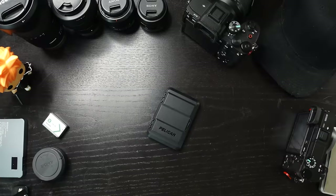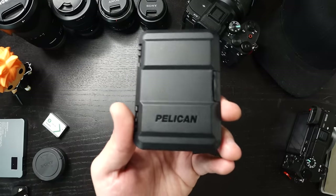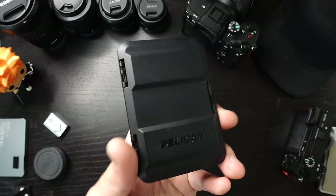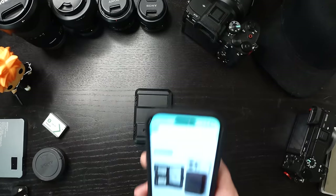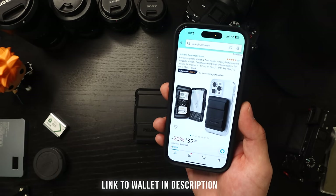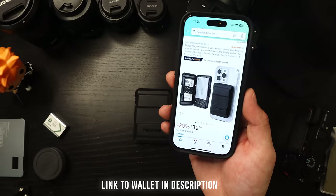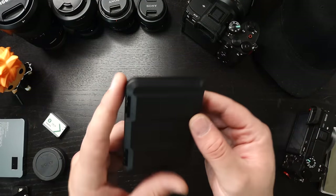Hey, what's up guys, it's the Mad Hatter, welcome back to Mad Hatter Media. In this video we're going to take a look at this Pelican MagSafe wallet case — this thing is pretty awesome. You can find it on Amazon; it's normally $39.99, currently 20% off at the time of shooting, so it's selling at $32. I did pay the $40 for it and I think it is worth it.